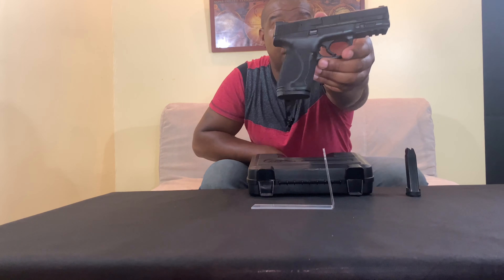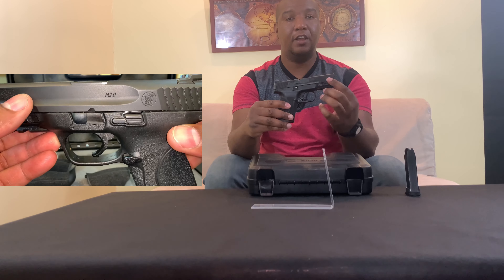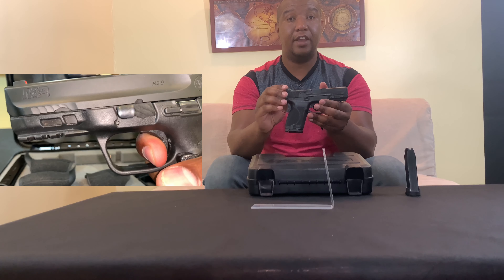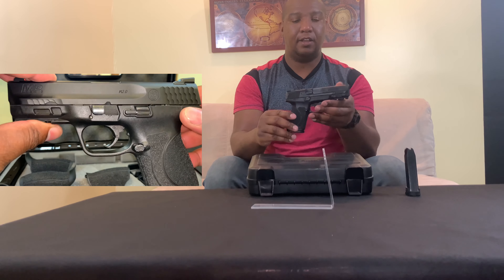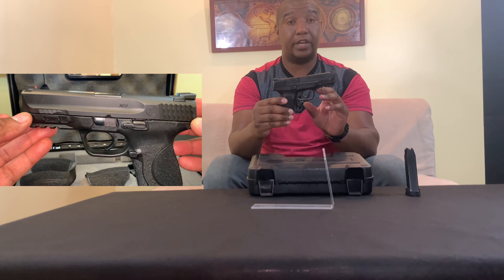It has the proprietary Armornite finish, which is great. There are rear and front slide serrations — the front serrations are for press checks and the rear helps you clear the gun and get it back into battery fast and proficiently. It also has a 1913 Picatinny rail.